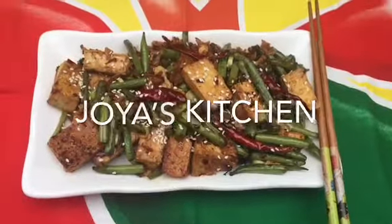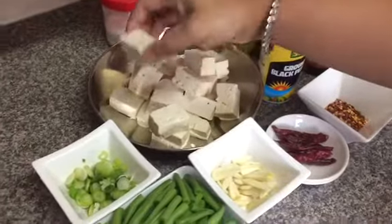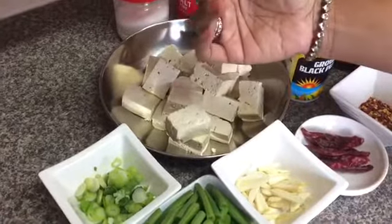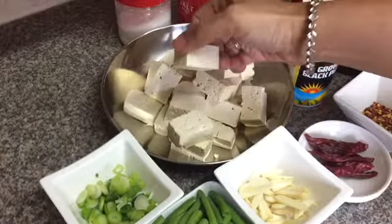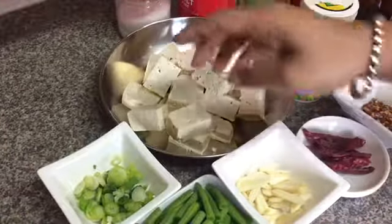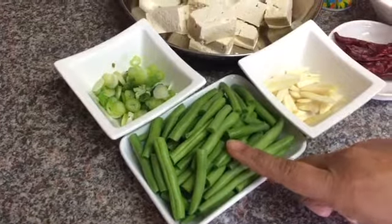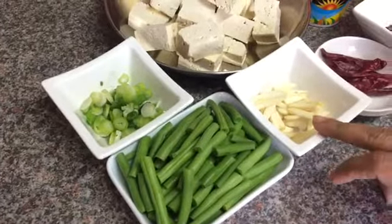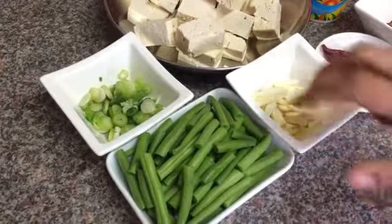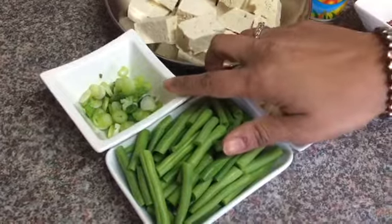For ingredients, I took around one block of tofu and I cut them in big chunks. Just make sure there is no water in your tofu — try to soak it with a kitchen towel or something like that. I took around one handful of French bean and I cut them into one finger-size pieces, and four cloves of garlic, chopped.